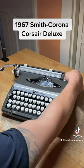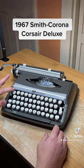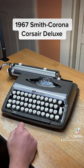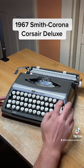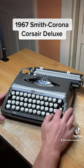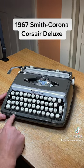Bell works good. Get to the end of the margin and the margin release button is right here — you can keep typing past the margin, works good. This one has preset tabs on this model, so you can't set them yourself, but you can still use the tab with the preset ones.